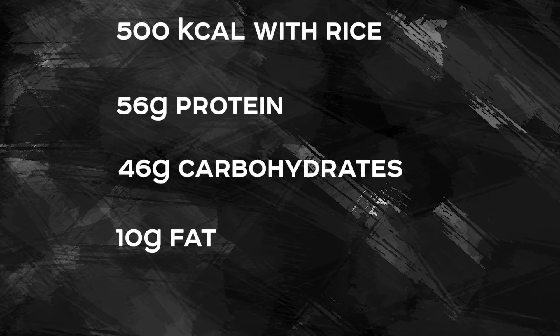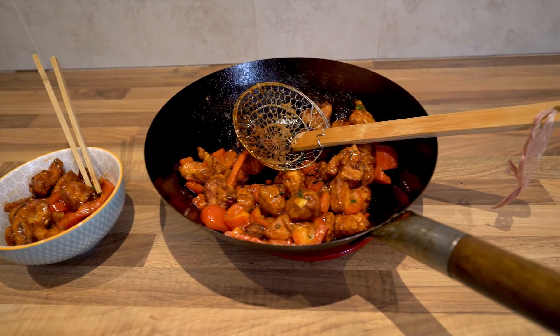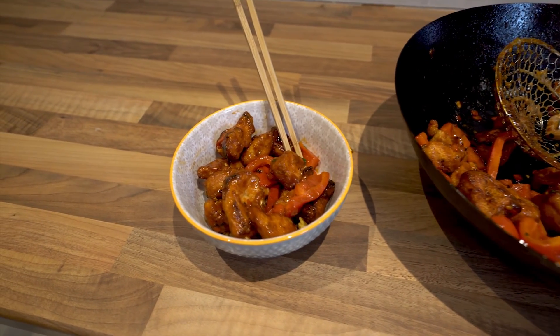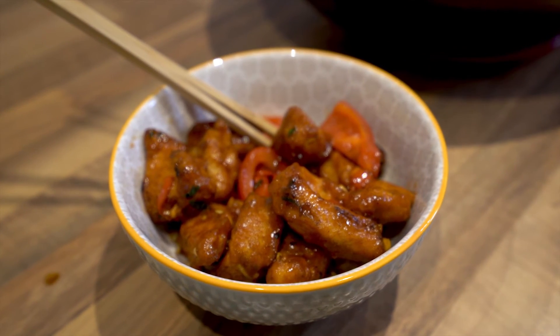Well I hope you've enjoyed this video, and if you have make sure you give that like button a good hard Mabu punch, hit the subscribe button, stay up to date on all of my future content, and if you try this out leave a comment down below and let me know if you enjoyed it or not. Okay that's it for me today guys, have a happy new year, I'll see you next time.